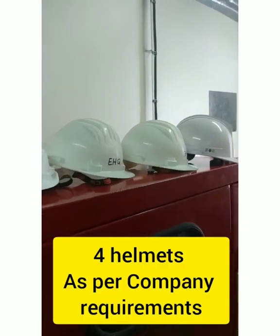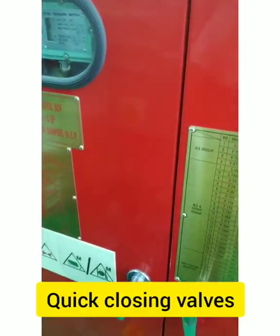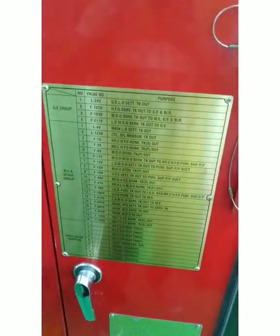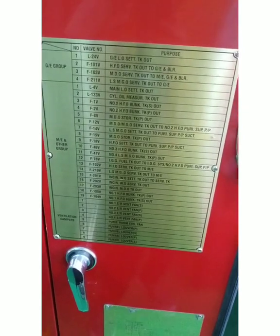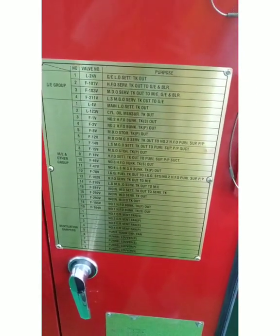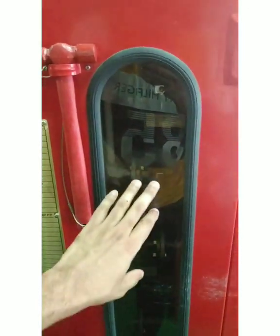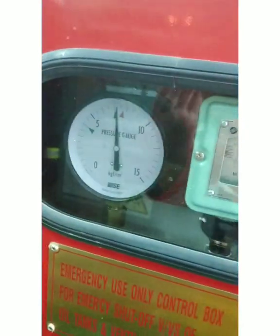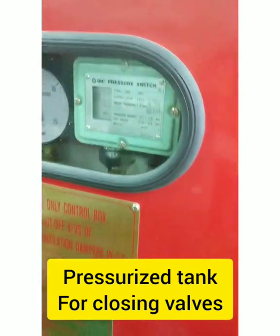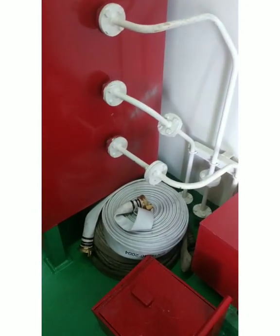There are some helmets as per company requirement. Then we have the quick closing valve panel — you can see there is the GE group, the main engine group, and ventilation dampers. In an emergency, to close all the quick closing valves, you take this hammer, break this glass, and operate from here. There is a pressurized tank inside — you can see it is at six bars — so the valves are already pressurized and ready to operate.